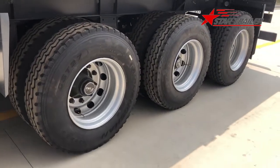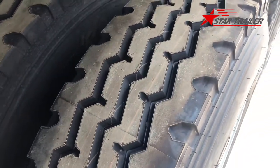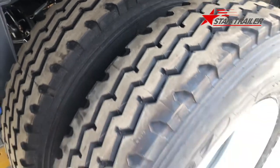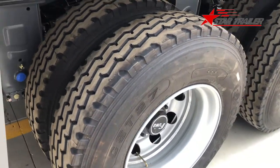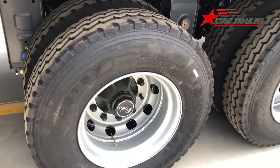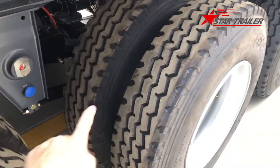Now we are in the tire area again. This is the pattern of the tire - it is a following pattern, because this axle is always following and does not do the steering. So it does not do cross-acceleration; it is always following. That's why they use this type of tire pattern.